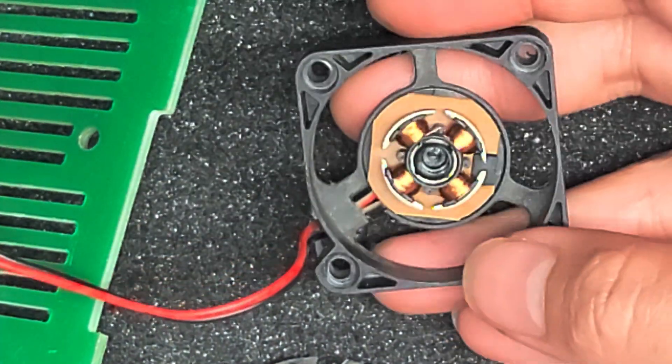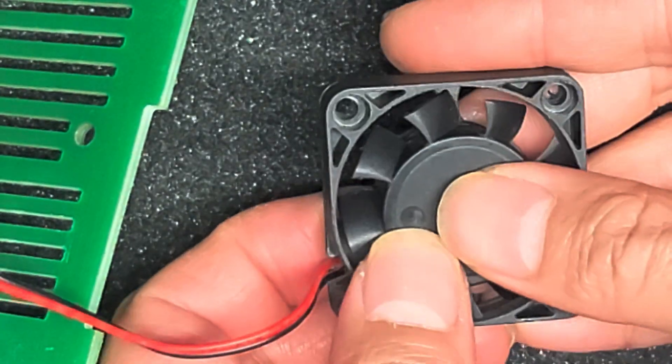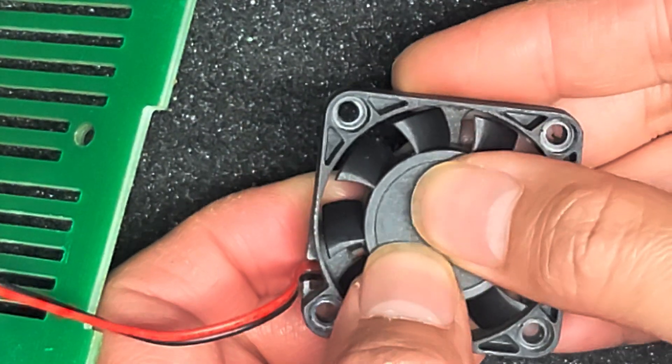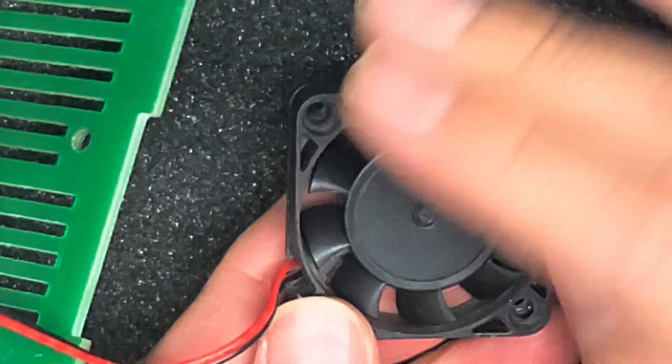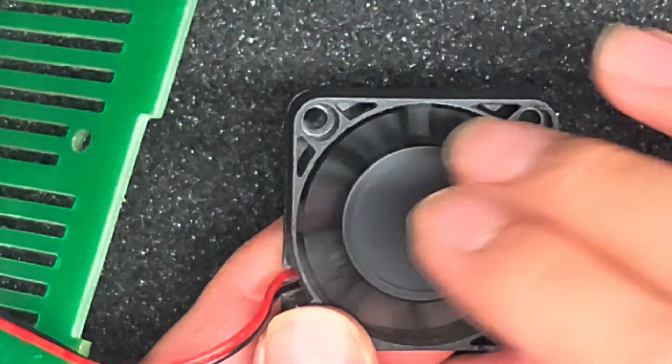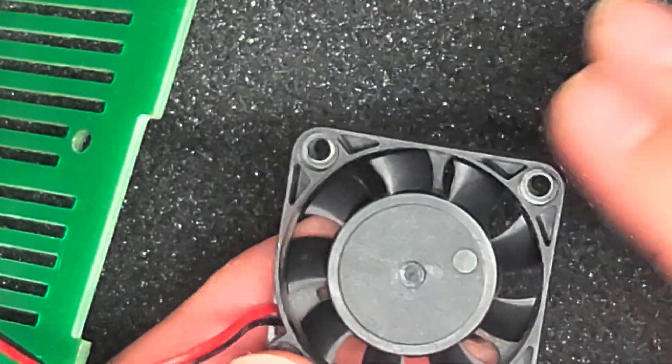We're gonna take the fan housing and put it back in. Just get it lined up all the way and push that in. Just like that — it should snap in place. You can already feel it's much smoother the way it spins, and that's how you fix this fan.